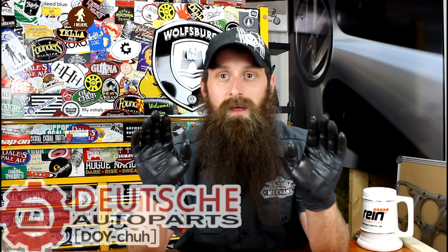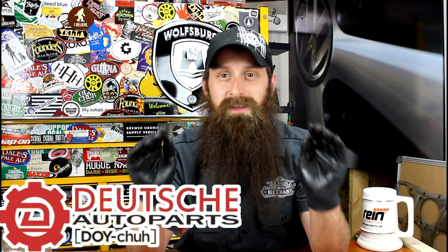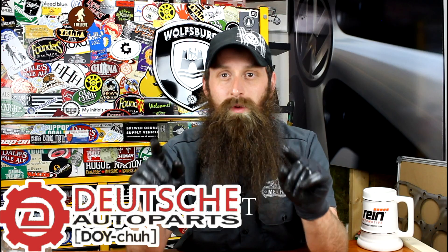Alright guys, I'm going to wrap it up there. If you have any questions or comments, post them in the comments section below. If you liked the video, throw it a thumbs up on YouTube. You can also subscribe on YouTube or on the blog at HumbleMechanic.com, and follow me on Facebook, Twitter, and Instagram. Thanks for watching, and I'll see you next time. Oh — and just checked on Instagram, apparently the Jetta Alltrack is definitely coming as a 2016.